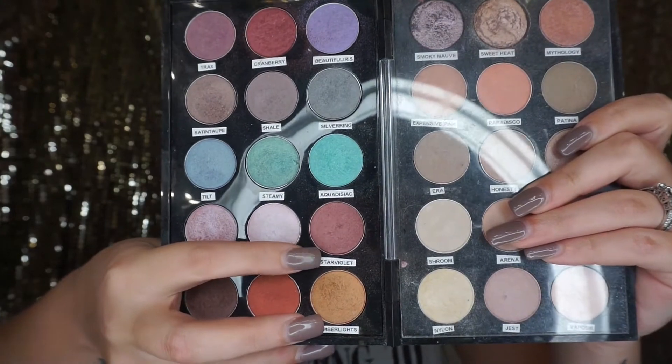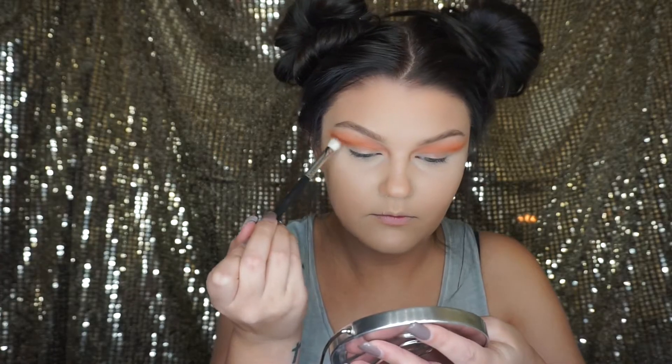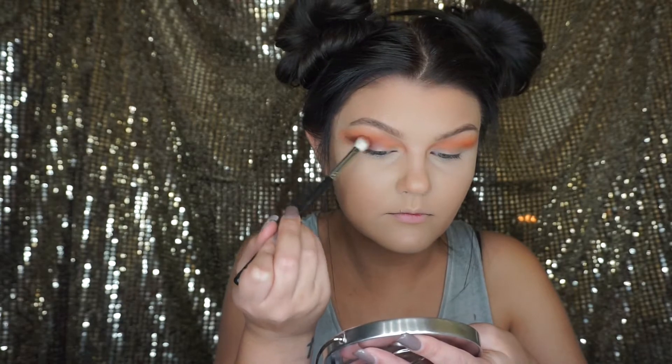Now it's time to smoke it out a little bit. I'm going in first with the MAC Star Violet eyeshadow and I'm using the Morphe M433 brush to apply that to the outer corners, and I'm also blending it upwards.